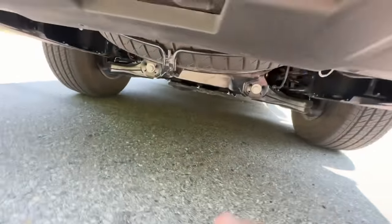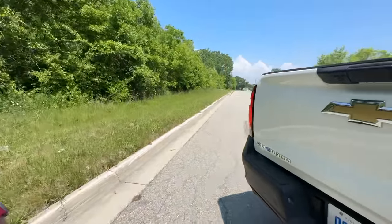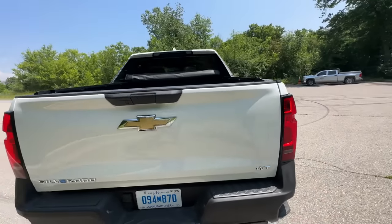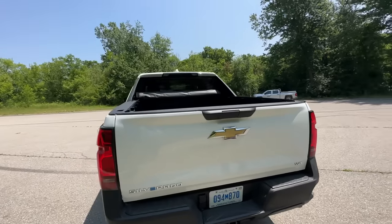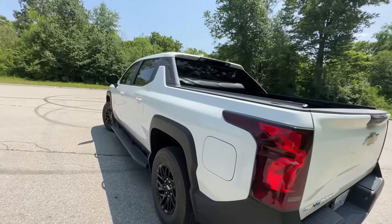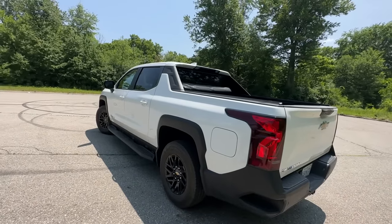There are four levels of work truck — WT1 through 4WT — and the first two they're selling are to fleets. If you want one of these you better have fleet access to GM's sales, because it's not readily available to consumers right now.